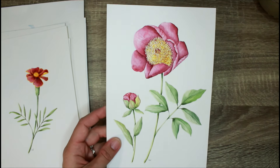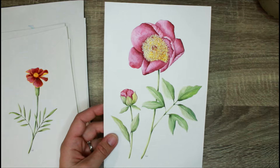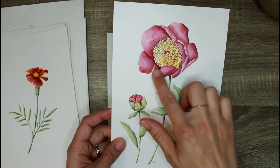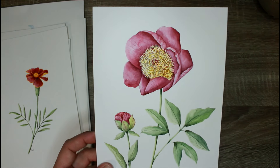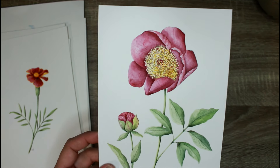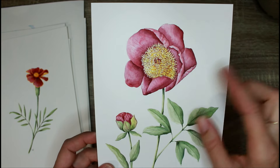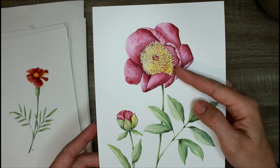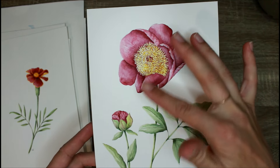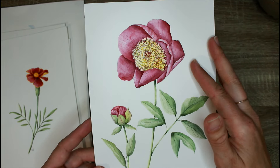November is the Peony. There's a bud and then the big flower — this looks super time consuming and complicated, but it's actually not at all hard to do and didn't take me that long. I didn't use any masking fluid. In this class we talk about negative painting and how to create these really complex-looking centers and shapes using that technique.